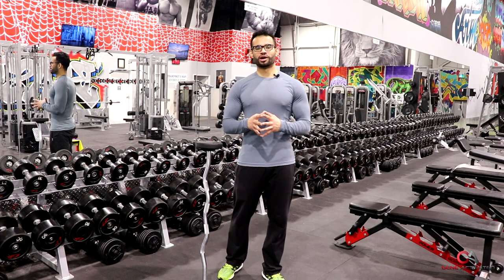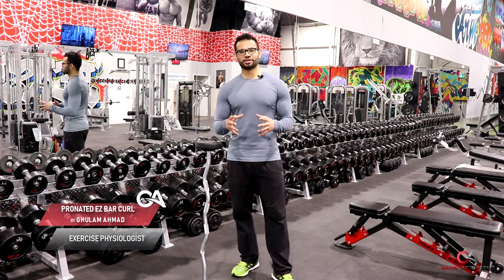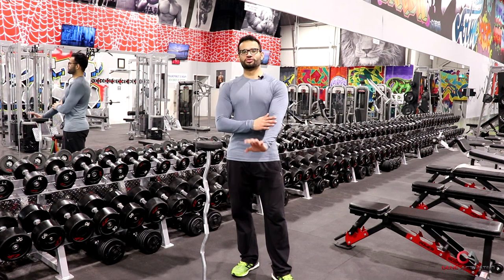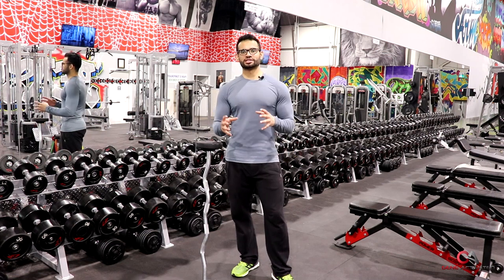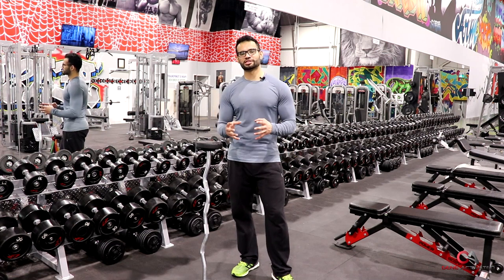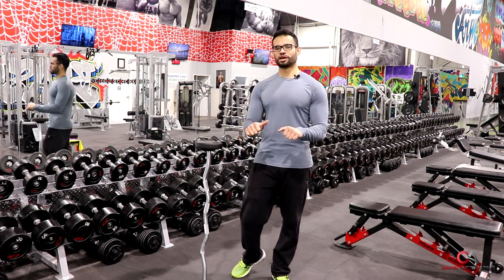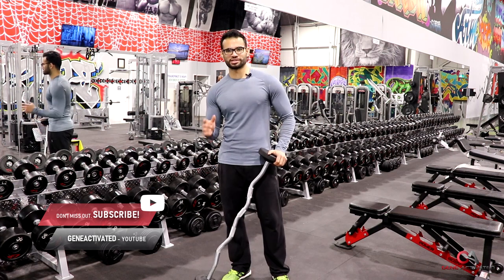What's up everyone? Ghulam Ahmad, GeneActivated.ca. Today I wanted to take you through a forearm and bicep exercise. I've been getting some questions about how to hit the short head of the bicep and the forearm at the same time to grow your extensor muscles on your forearm, which are these muscles here. This is a great exercise that hits the brachialis muscle and the brachioradialis muscle, and it's called the reverse easy bar grip barbell curls — also known as pronated easy bar curls.